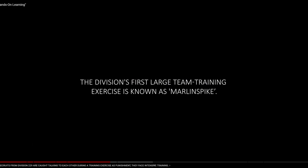Hi, AskinRTC here, and in this video we're going to continue on the Making a Sailor series, Episode 5, the hands-on learning.